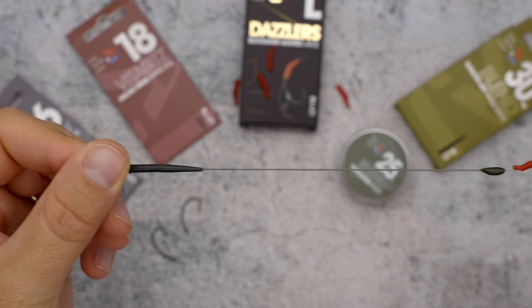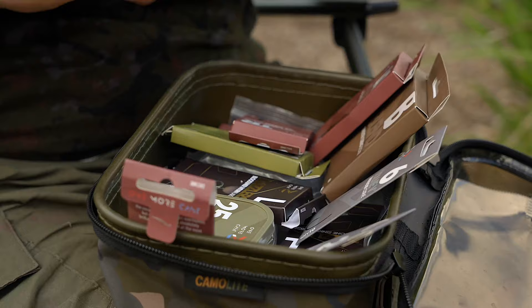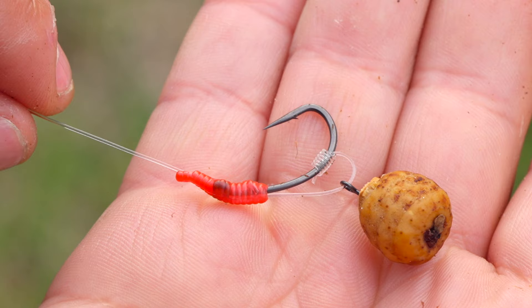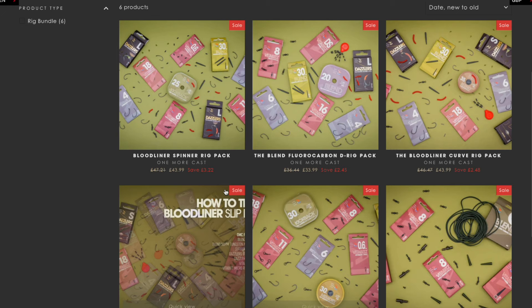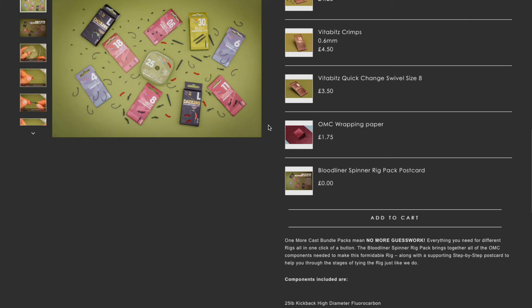With so many rig videos and different components available to buy in the market, it can be very confusing for the angler to know what to use and for what rig. After so many requests, we're pleased to announce an OMC online exclusive of our most used favourite rigs in bundle form. In one click of a button via omctackle.com, you can purchase all of the items to make certain rigs.